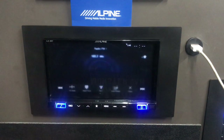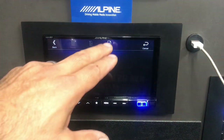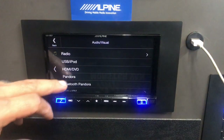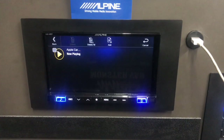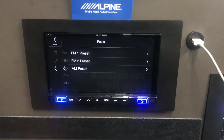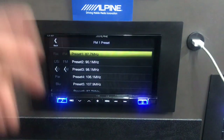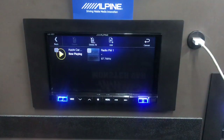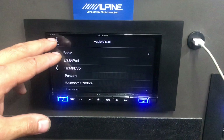Another feature I really like is the Favorites button. You can select your favorite sources — tap Edit and add them. For example, I can add CarPlay to my favorites. You can also add a specific radio station, like preset one at 87.7 FM, or other sources like Pandora or Bluetooth. Once set, hitting the Favorites button brings up your list and tapping any item jumps directly to it.